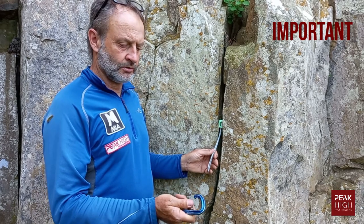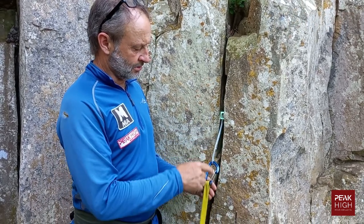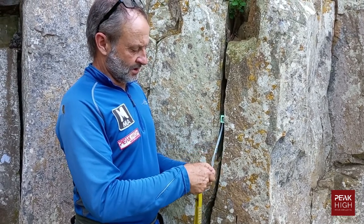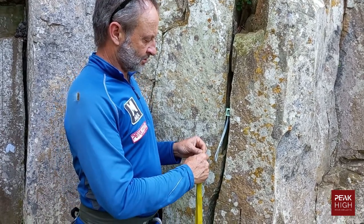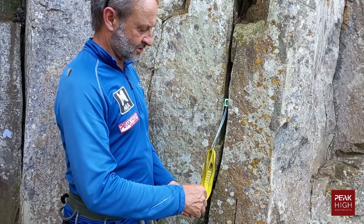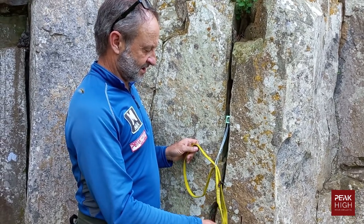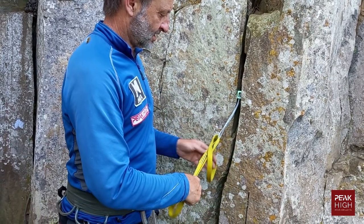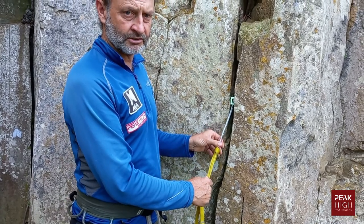When attaching yourself or the rope to a wide chock, always use a carabiner around the wire part. A dangerous mistake is to clip a sling directly over the wire — that will simply cut through the sling under force and cause an accident. Similarly, placing a lark's foot around the wire is absolutely a no-no. Never tie yourself on like that.